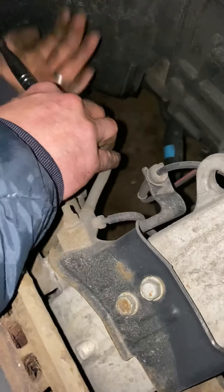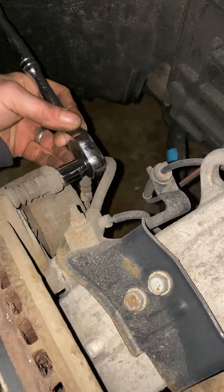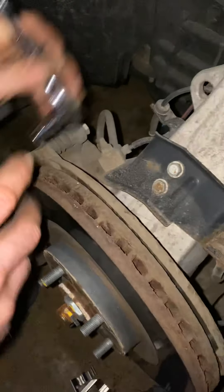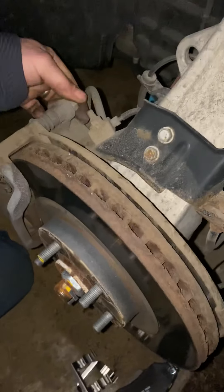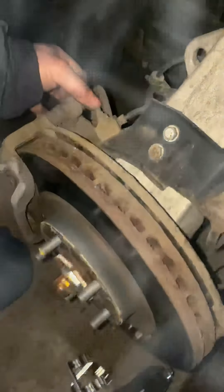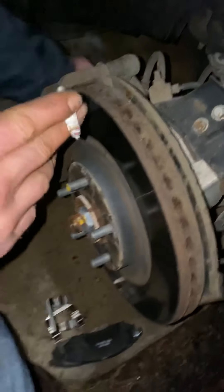What size are you using? I'll tell you in a minute — it's 9/16. That's the only bolt you need, that and your lug nuts. And then one on the bottom.